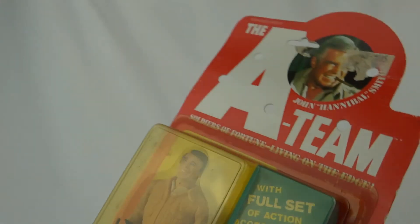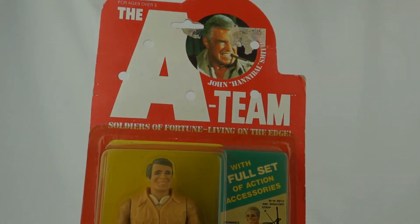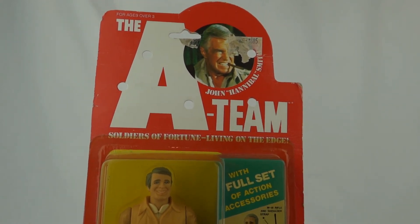The A-Team was a fantastic show — I absolutely loved it as a kid and I still love it today. I've got them all on DVD, and I just sat and watched them all back to back last year. Absolutely fantastic.